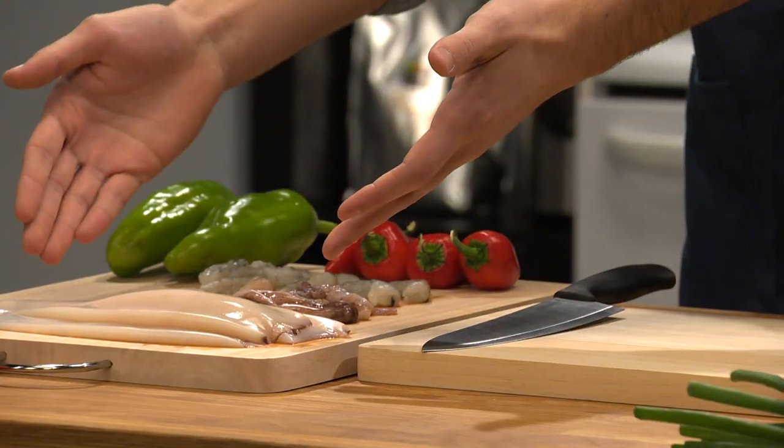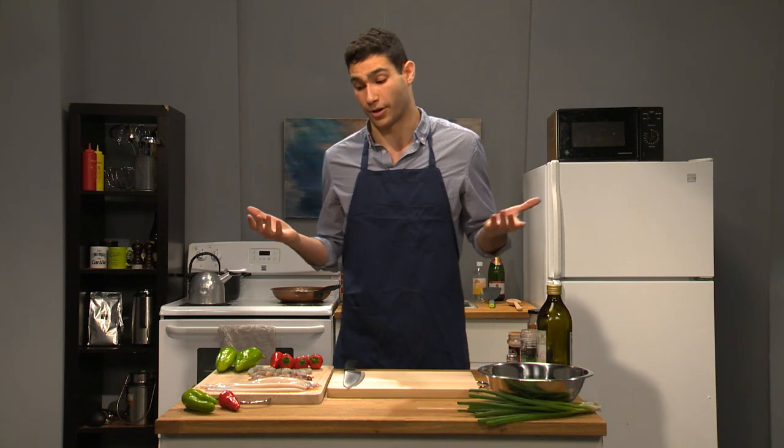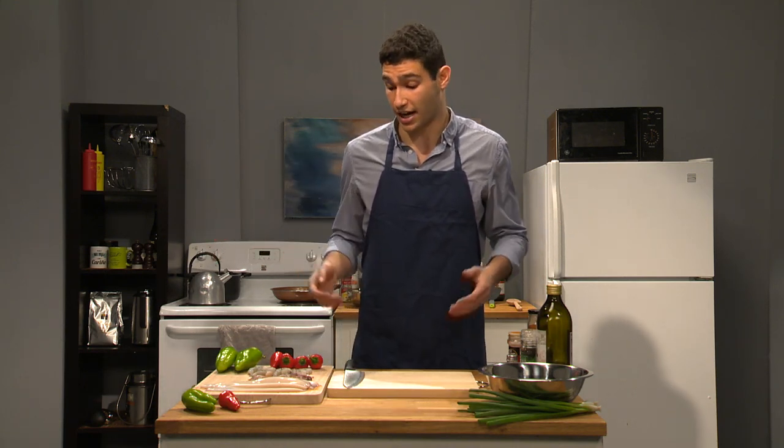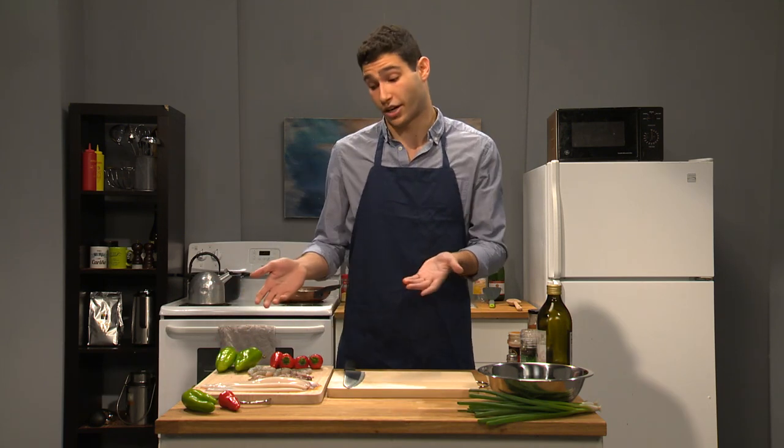And of course you're gonna want to start out with your squid. Some people like to use a small variety — I myself like to use a big one, but it's up to preference. Size doesn't really matter, just make do with what you got. So next, now that we have our squid, let's just get on to the stuffing.